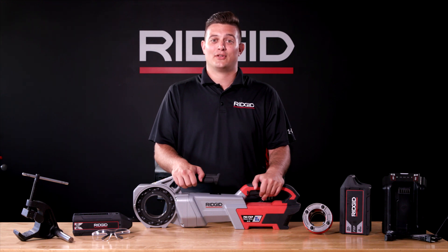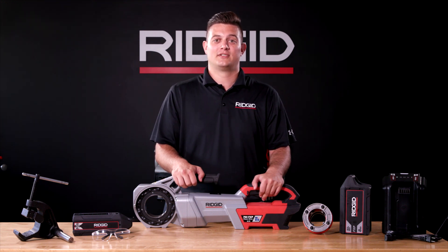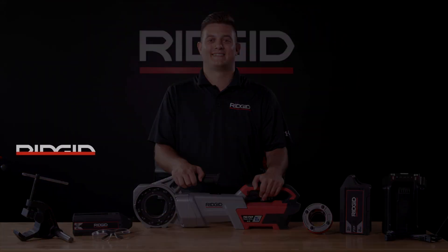Please contact your local distributor, or for more information and to schedule a demo, visit Rigid.com. I'll see you in the next episode. Thank you for giving us a chance!